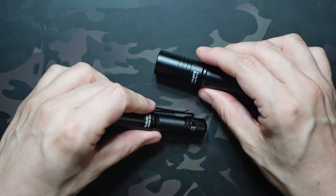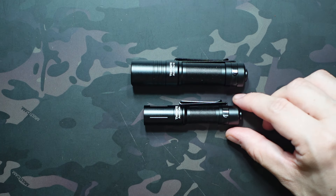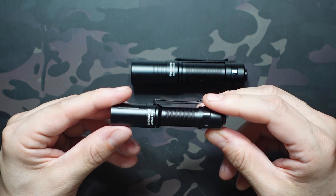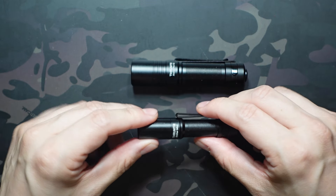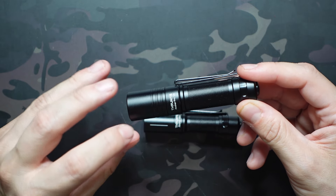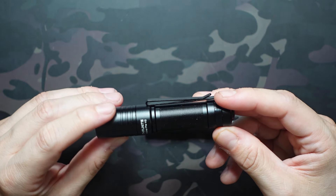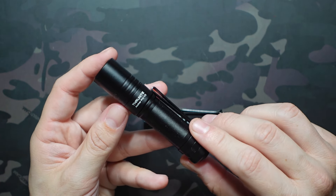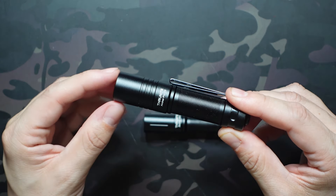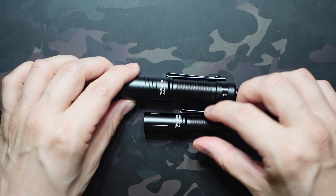There's also a slight difference in pricing, with the Mini coming in at about $17 on Amazon for the black version. Other colors jump up about $2 to around $19. The Pro is $22, so about a $5 difference in base model pricing. Color options were limited on Amazon but available on the ThruNight website, though a little more expensive there. Either way, they're still very budget-friendly for the output you're getting.